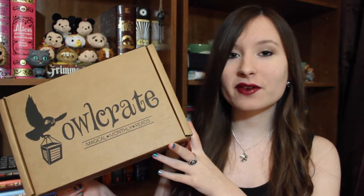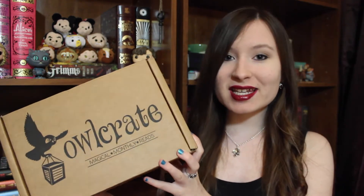Hello everybody! Today I am going to be unboxing Owlcrate's December box. This month's theme is epic, so it's going to have stuff from The Lord of the Rings, Harry Potter, Game of Thrones, and The Chronicles of Narnia. So I'm really excited.